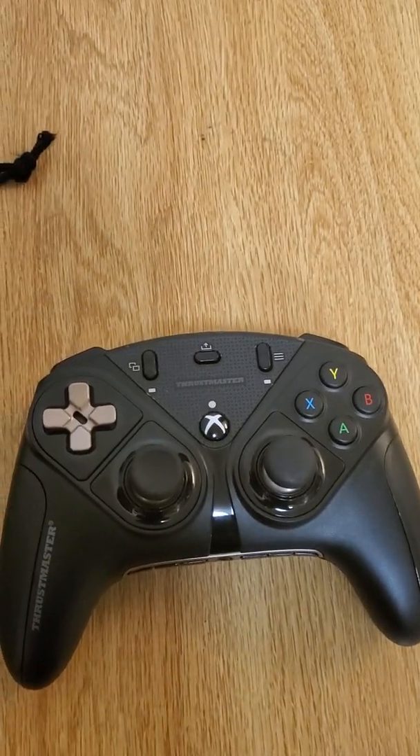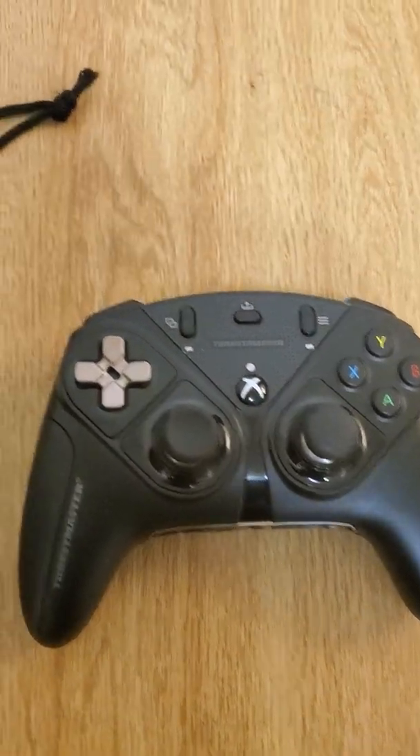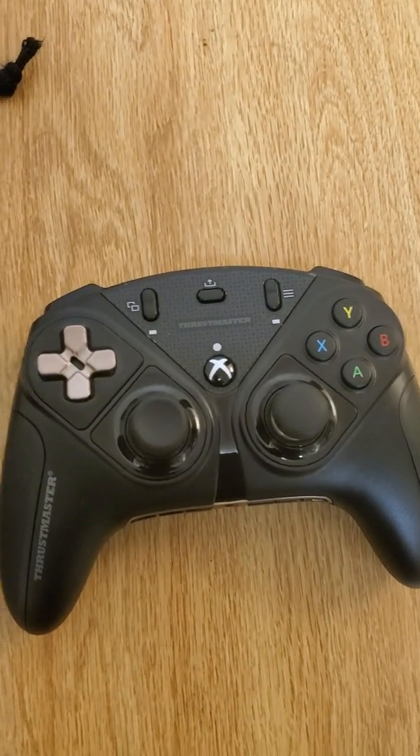Alright, so the Nameless King here. I just want to give a quick review of the Xbox version of the eSwap Pro controller. I personally love this controller — it feels really sharp and responsive.